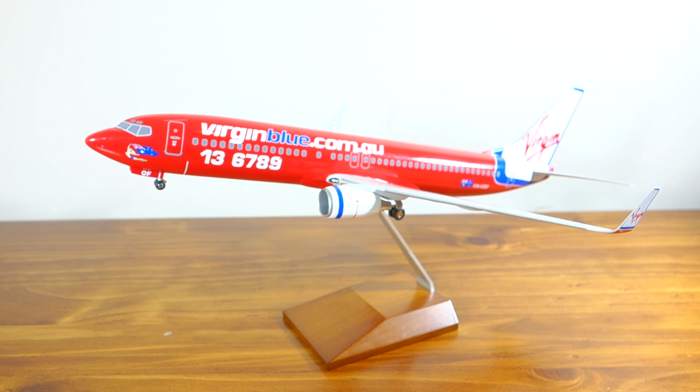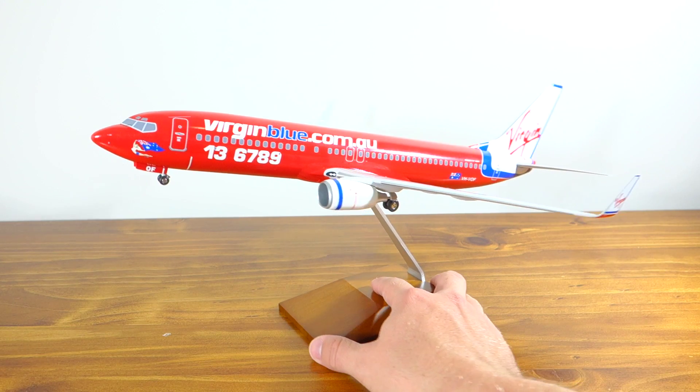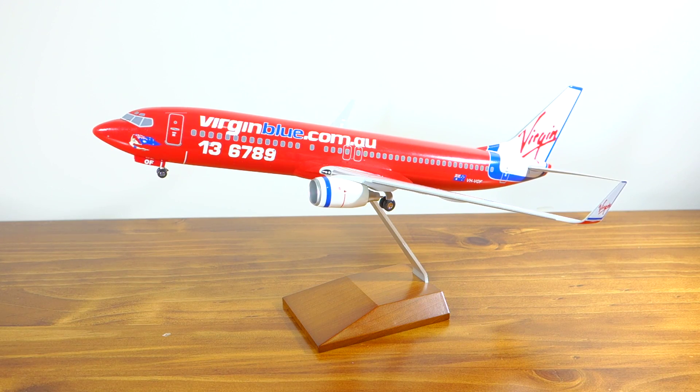That's the Skymarks 1:100 Virgin Blue Boeing 737-800. It is quite nice — I'm surprised by the quality of it. Of course I love die cast models, but I think this particular model, just its sheer size and its quality, it's quite a stunning model. I'm very happy with it.